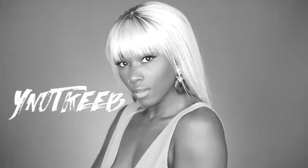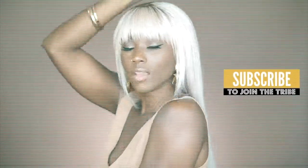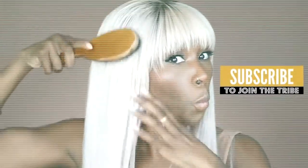Hey queens, welcome back to my channel. Thanks for tuning in. Today's video, I decided to go for a City of Atlantis kind of look. Okay, so let's get into this video. I will share with you all the details on how I achieved this look. Let's get into it.